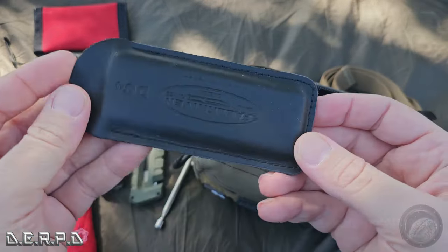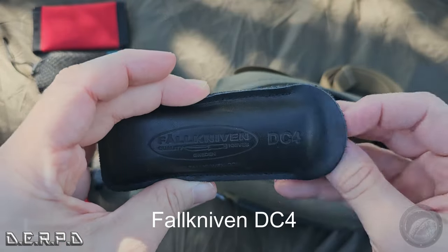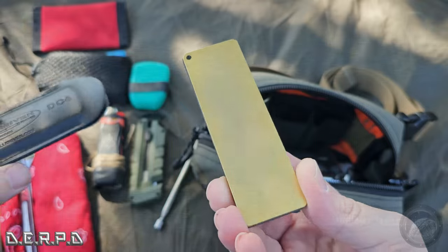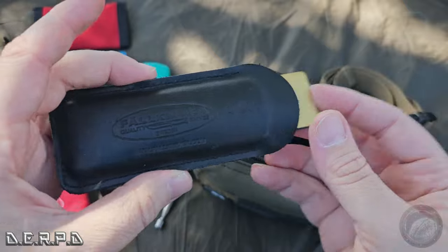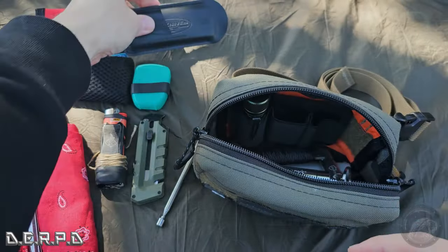I put in my Fallkniven DC4 sharpening stone. It's for keeping all my blades in good condition — it's got a ceramic side and a diamond side for all your sharpening needs. This thing is great, really slim profile. Stow that away in there.